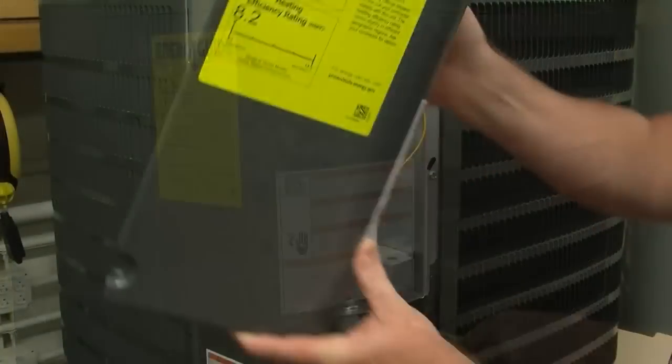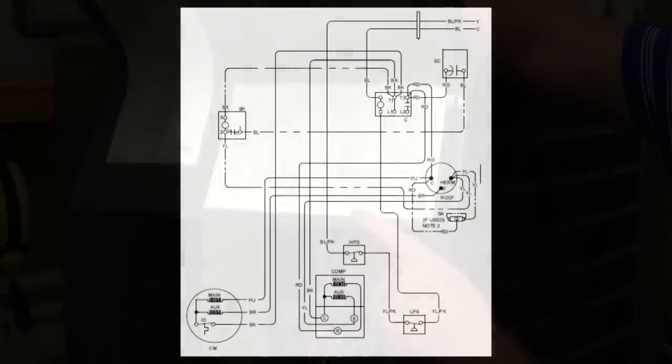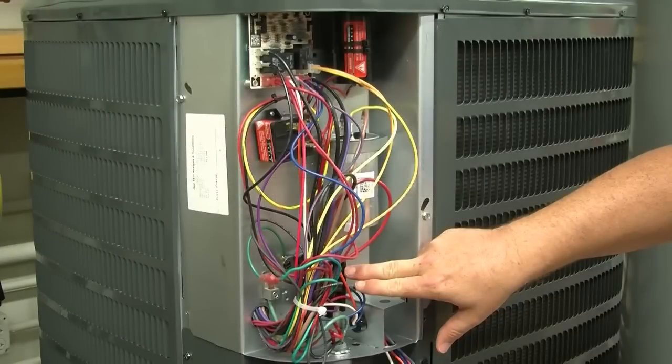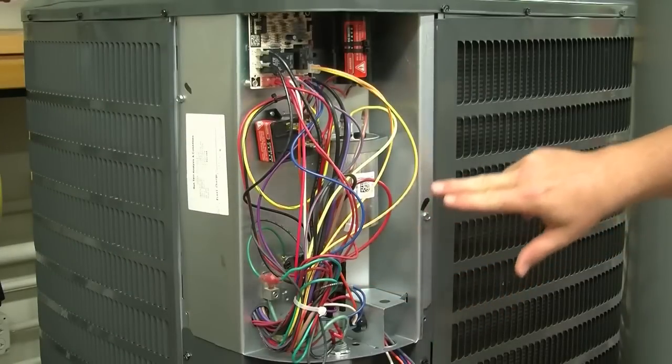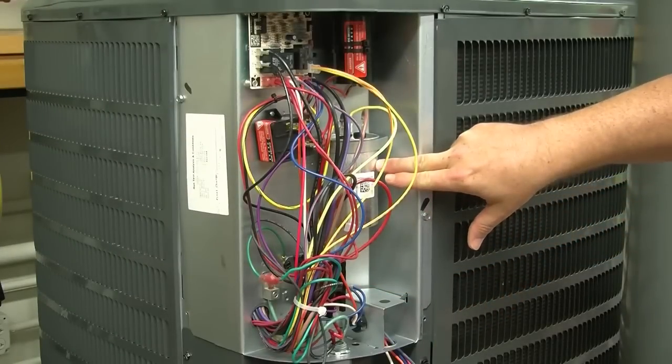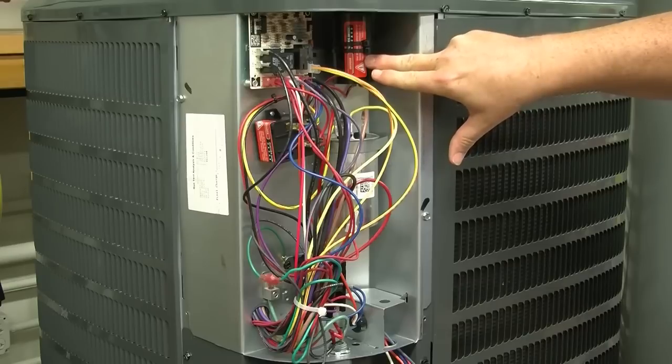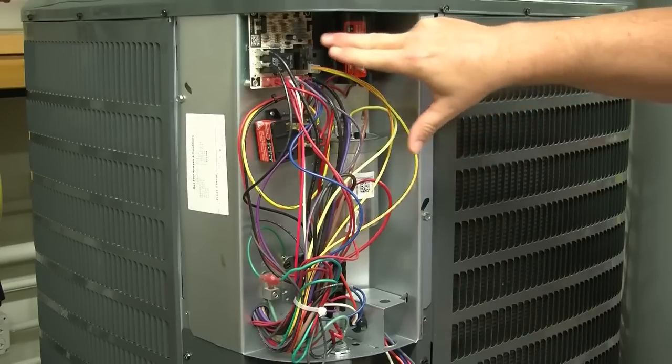Remove the cover and review the OEM wiring schematic to see what kind of wiring configuration you have. In the control compartment you have the contactor, compressor run capacitor, start relay, compressor start capacitor, and the original defrost control.